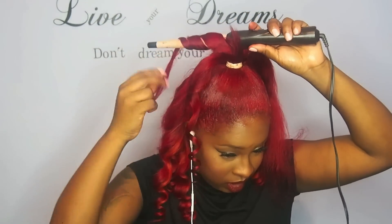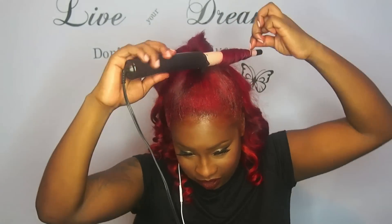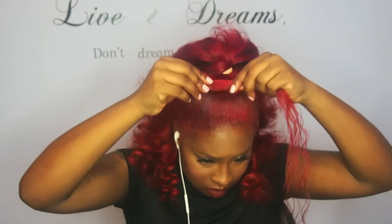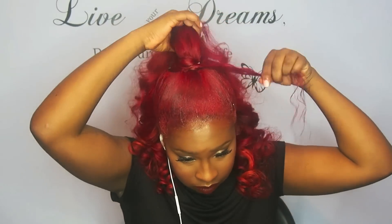Now I'm just following the same steps on my ponytail, curling the hair away from my face throughout the whole ponytail. I'm teasing a little more and making my ponytail really big because I like my ponytail to match the rest of the hair. I'm also going to cover up my rubber band with my real hair and an extra track — just wrapped it around so everything would look seamless.